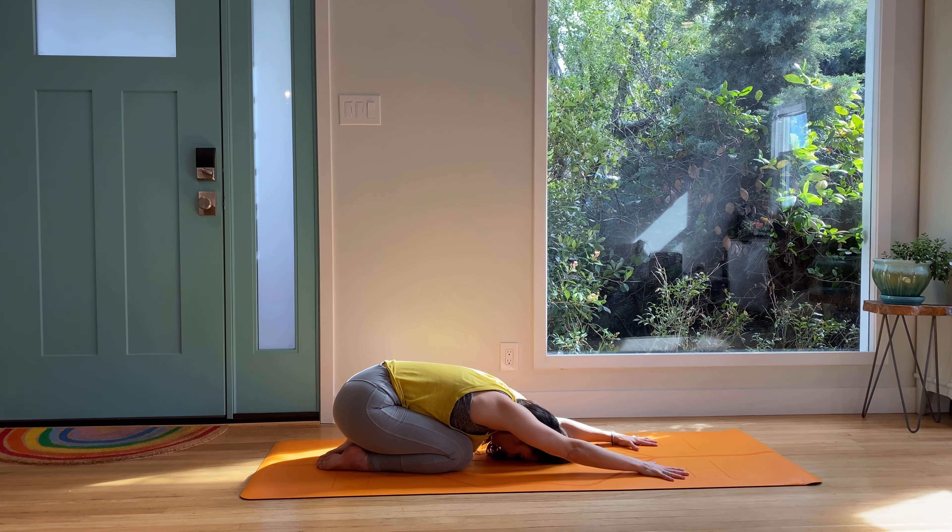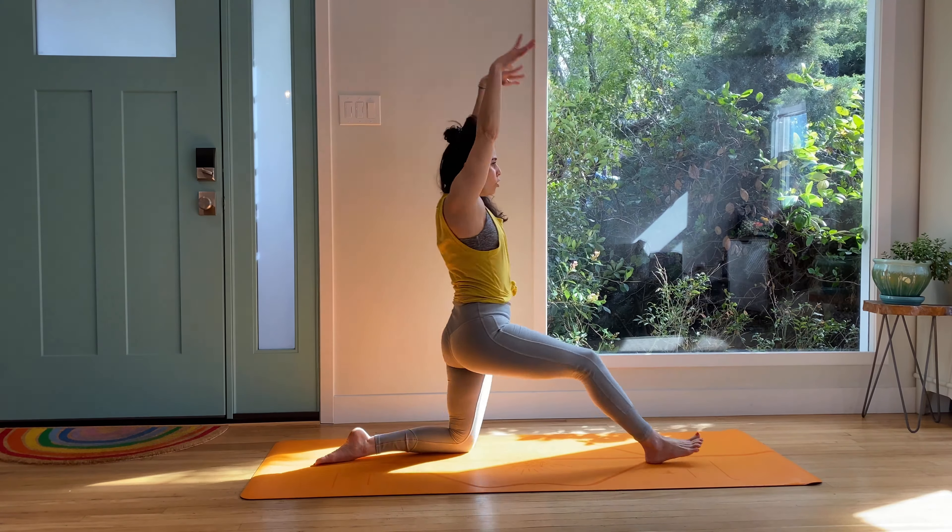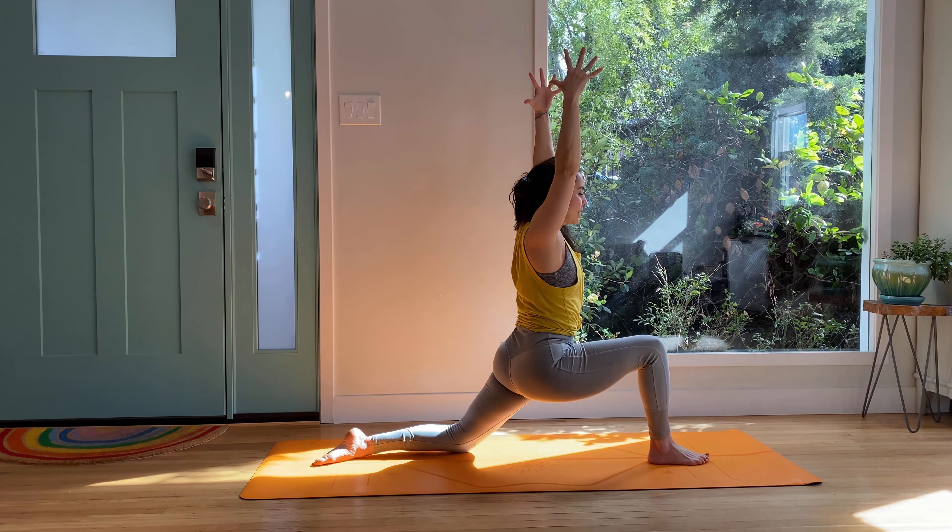You don't need to be able to hold the handstand — it is just about getting the heart rate up, building strength and control. From your extended child's pose, round up. Step the right foot forward in a balance — low lunge. We are going to sink the low lunge.